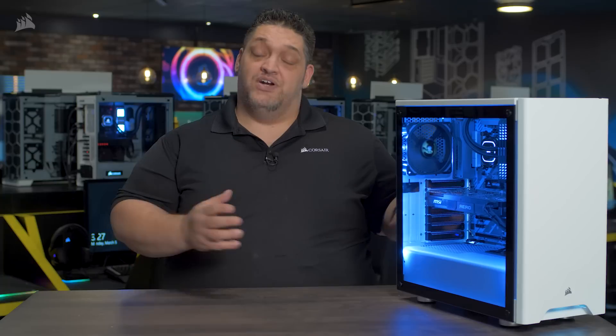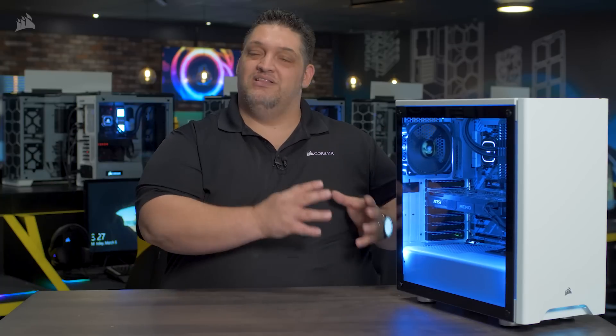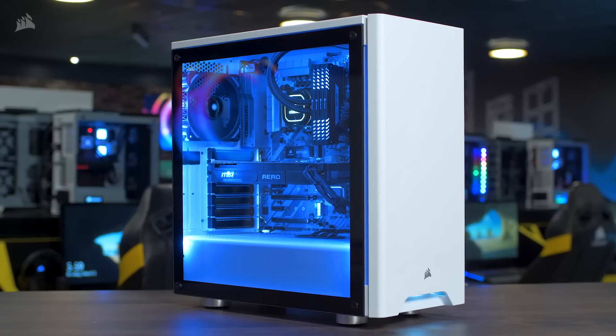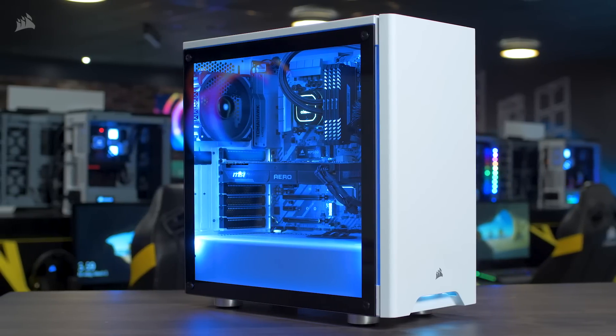Hey guys, George here. This is the Carbide Series 275R. It's our newest mid-tower case and it has a really clean and minimalist design, with a full tempered glass side panel window so you can see all the cool components that you decided to put in your build.